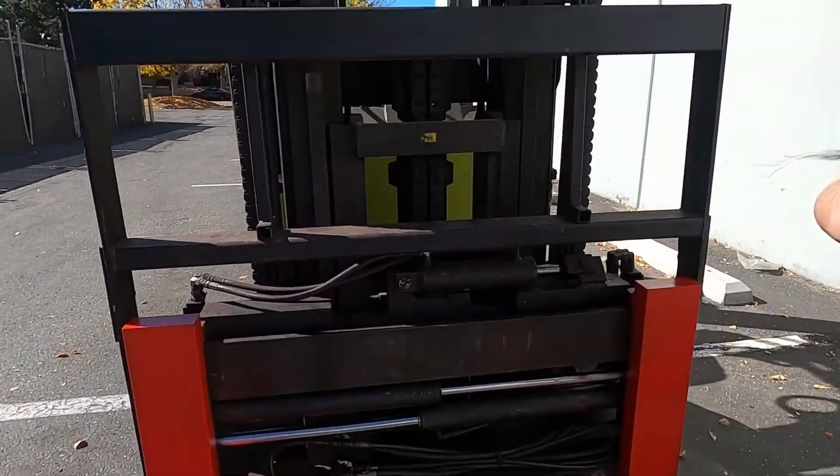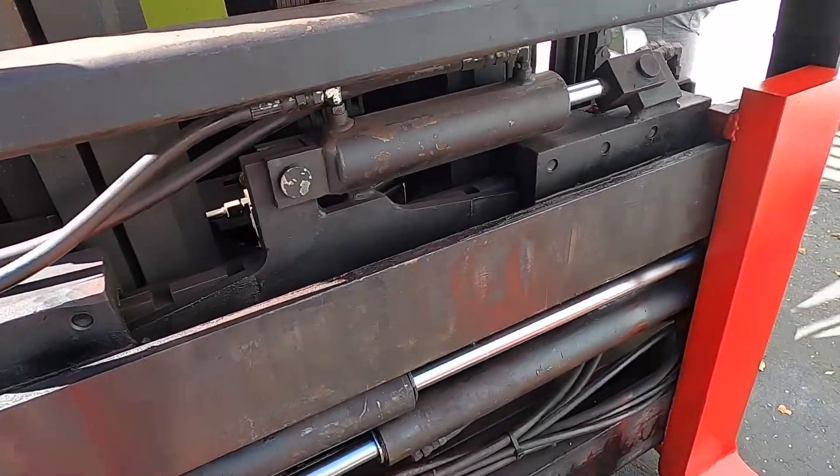Now I'm going to get on and show you how she operates. Rule number one — you always want to buckle up. Safety is first and most important.